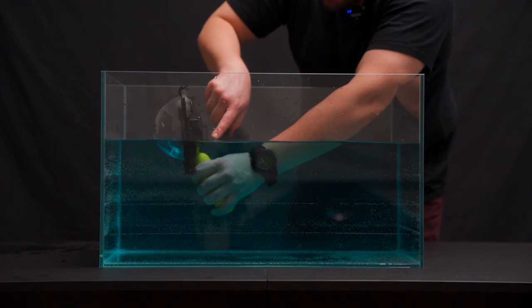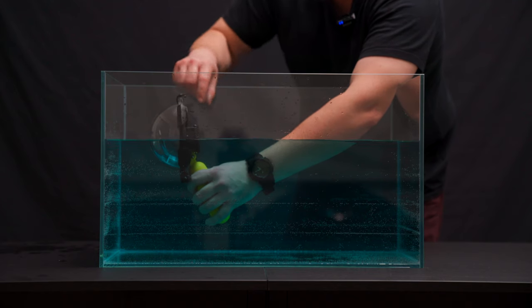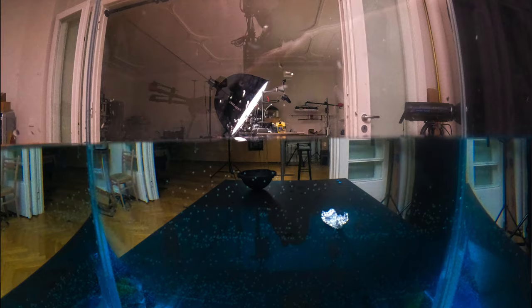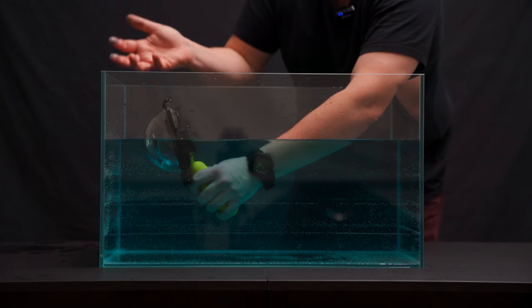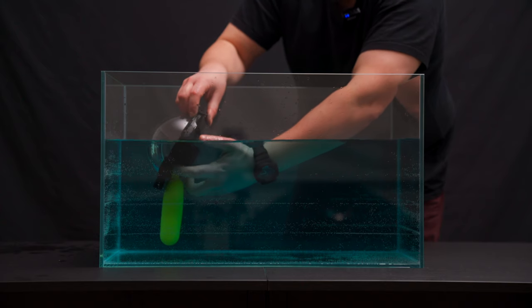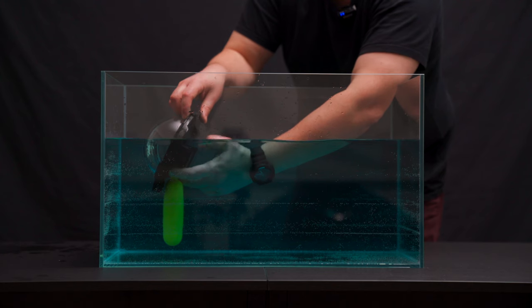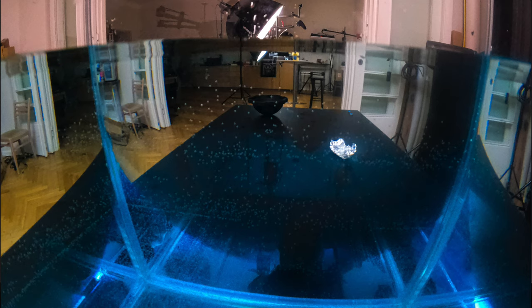Beautiful dome, right? Let me get some shots. We have the 50/50 — there we go. We have the fishbowl: 70% underneath, which is great for coral reefs or when there's not much interesting going on in the sky. Now we're going to do the submarine shot, which is pretty difficult because you face it up and can't see the screen — you might have to snorkel, or just pop off a few shots to get it.